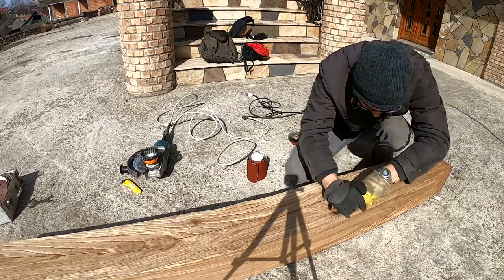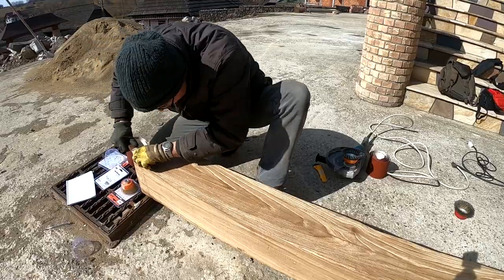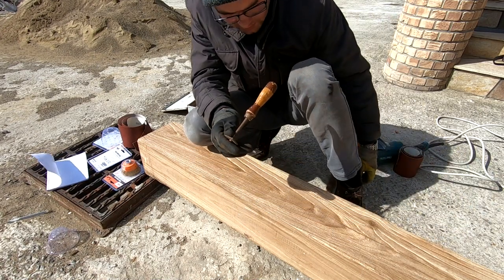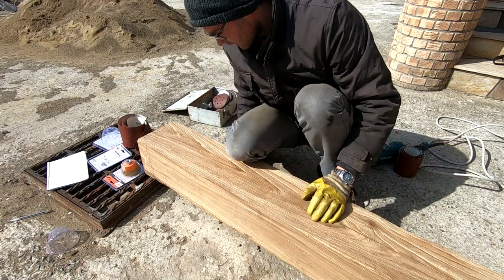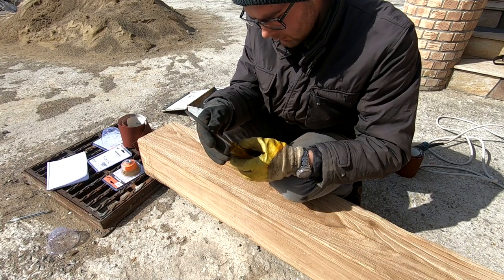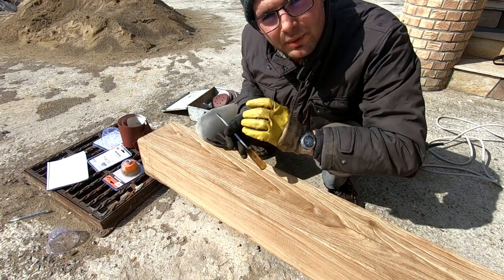Now with a steel wire brush and a lot of elbow grease we refine some of the rough spots created with the grinder. I'm also experimenting with some metal tools. If you don't have one of these, a chisel is fine, or even — I later learned on Google Translate — a flathead screwdriver. The point is you go into the grain and what you're doing is just giving it a bit more definition.